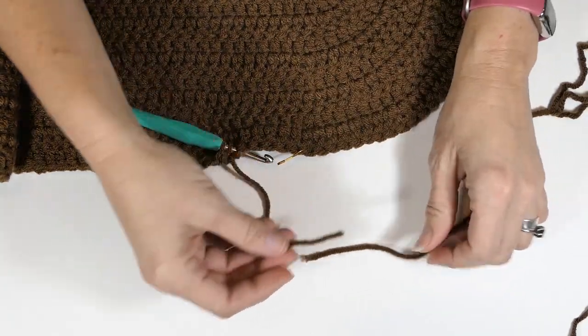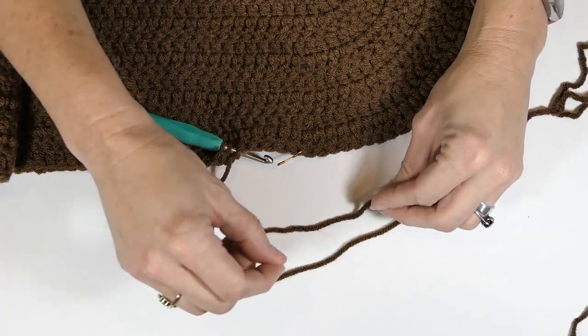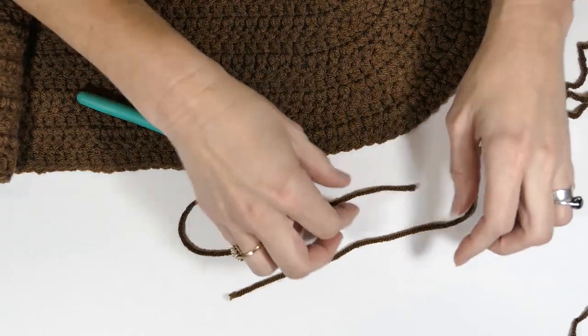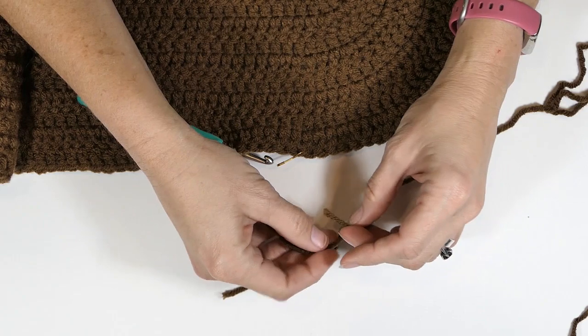I'm out of yarn, so what you're going to do is take both of your sides — where you're finishing and the one you're starting with — and just lay them even like that, putting one over the other.